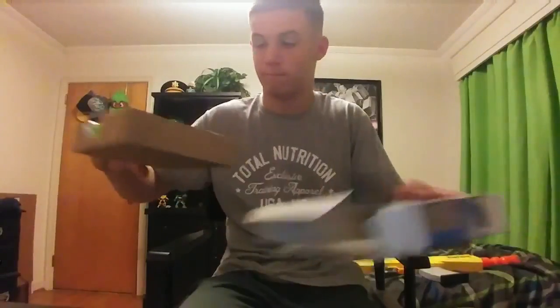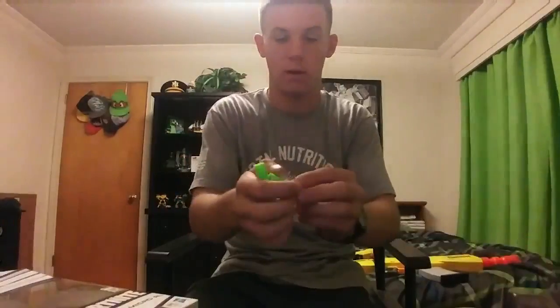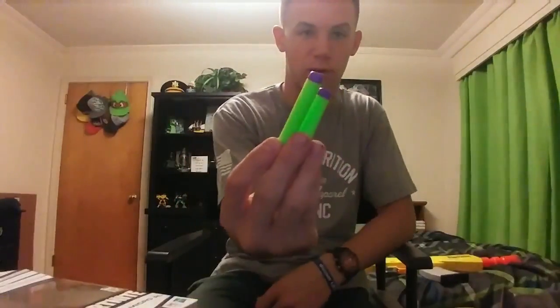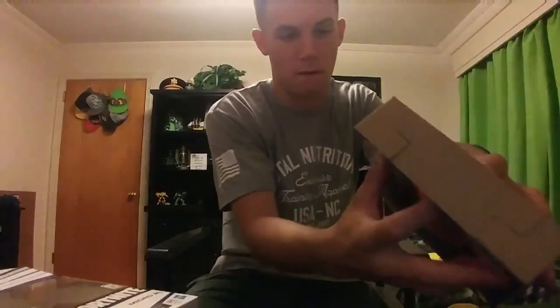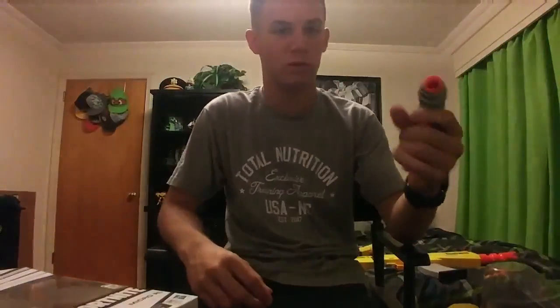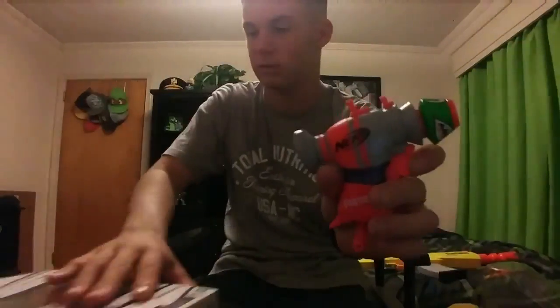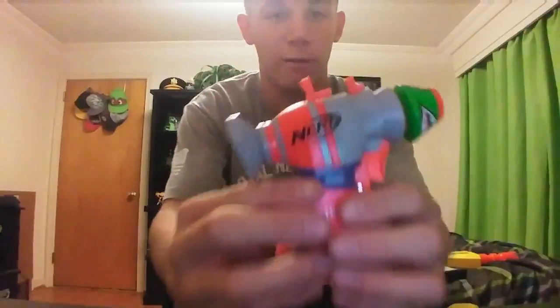It comes with two green Nerf darts — more of a collectible dart. You pull the gun out of the tray and that's pretty much it. So here we have the Nerf micro shot RL.